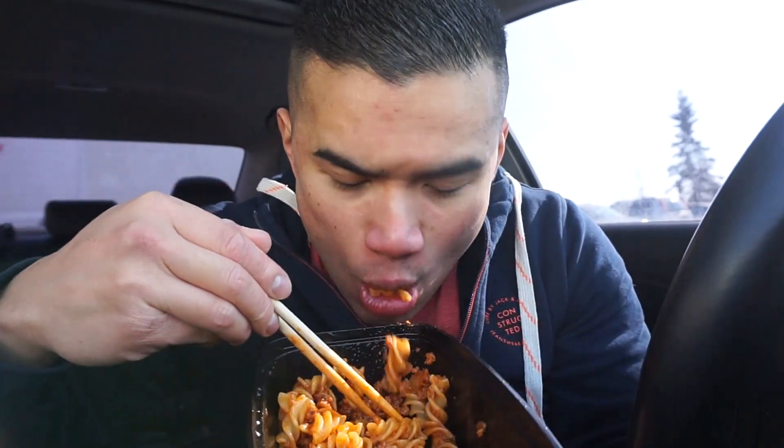Chicken butter. This container cost me $2 to make — $1 to make, actually. A home-cooked meal is always the best way to go.